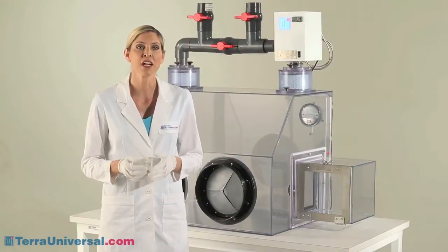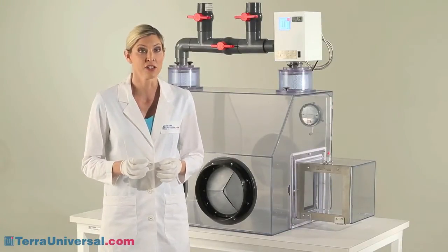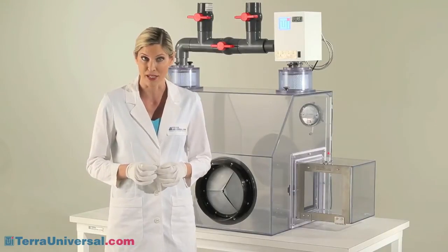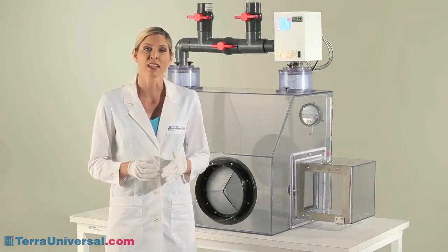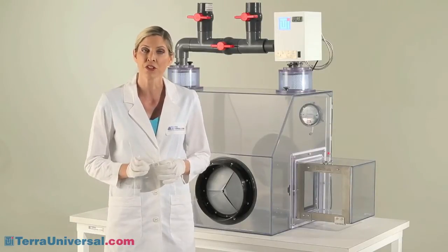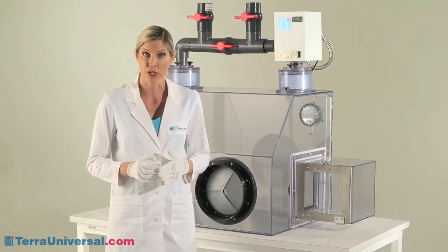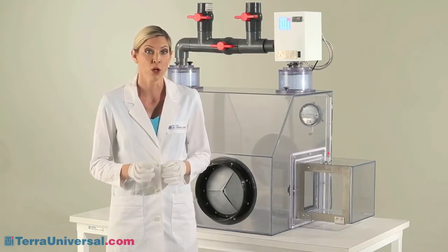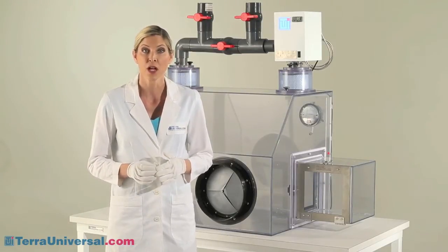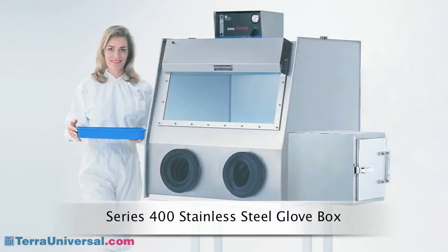Tera Universal manufactures a comprehensive line of glove boxes designed to meet diverse isolation and containment requirements. Versatile designs and a host of economical environmental control modules let you configure systems to regulate relative humidity, oxygen concentration, particulate and microbial contaminants, temperature, pressure, and electrostatic charges. These systems are available in over a dozen chamber designs.